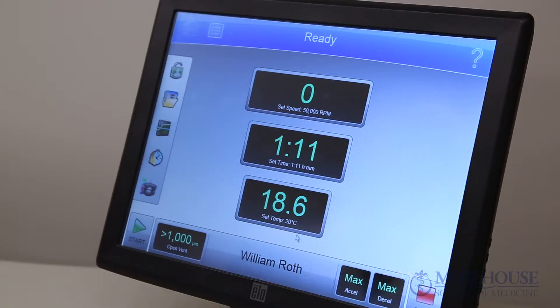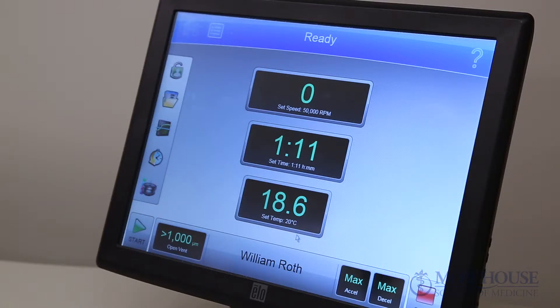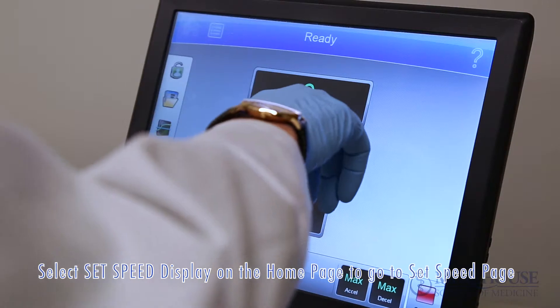Start on the home page. The banner at the top of the screen will be blue to indicate ready status. Select the set speed display button on the home page to go to the set speed page.